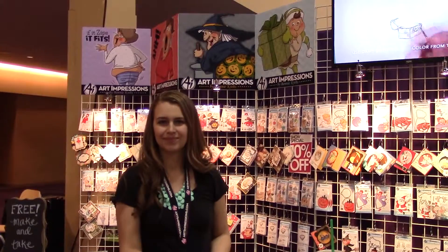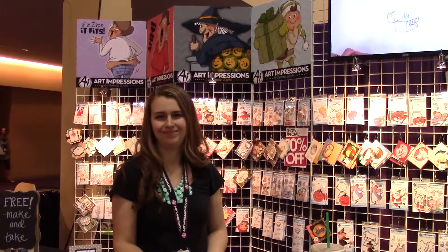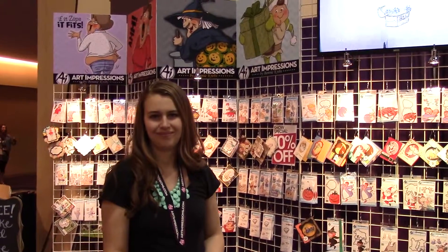Hey there Paper Crafters, we are back at the CHA Paper Art Show, Summer 2015 in Schaumburg, Illinois. We are at the Art Impressions booth with Kate and she is going to show us one of their new items and give us a little demonstration, so take it away.